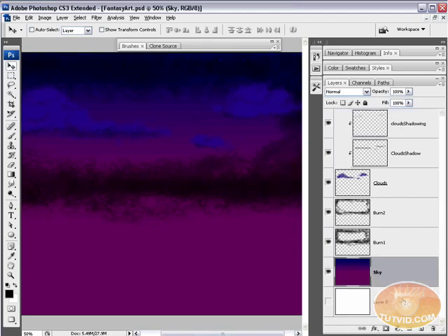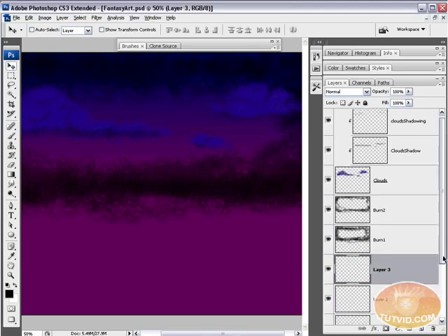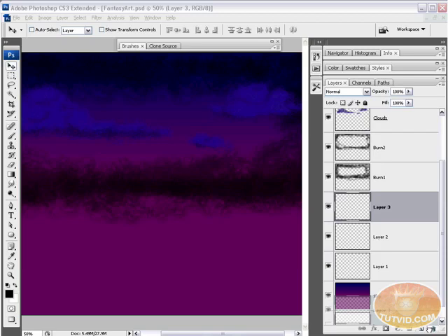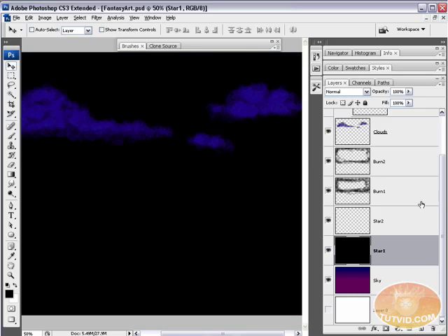Select the sky layer and create two new layers above it but below the burn layers — name them 'star one' and 'star two'. Fill both layers with black using Alt+Backspace (Option+Delete on Mac).